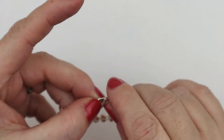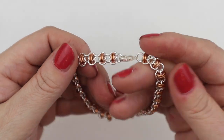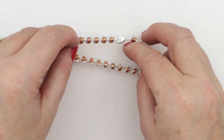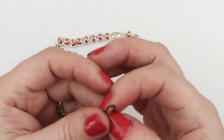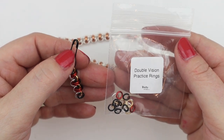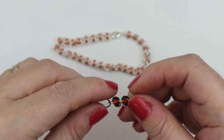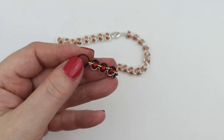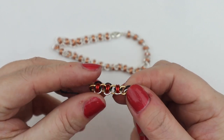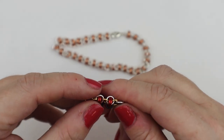If you only need a seven inch bracelet, you're going to have quite a few jump rings left over — maybe you can make a pair of earrings. Not only do you get the jump rings to make this gorgeous weave, you also get your practice jump rings. Using the different colourways, we'll be able to see where each piece goes a lot easier.